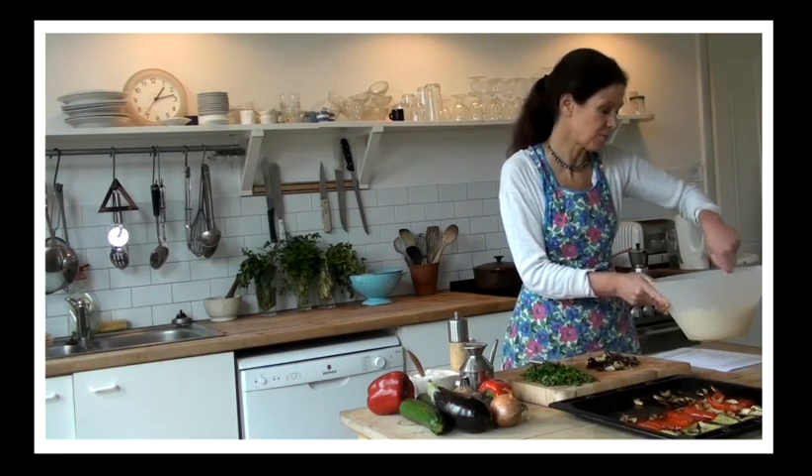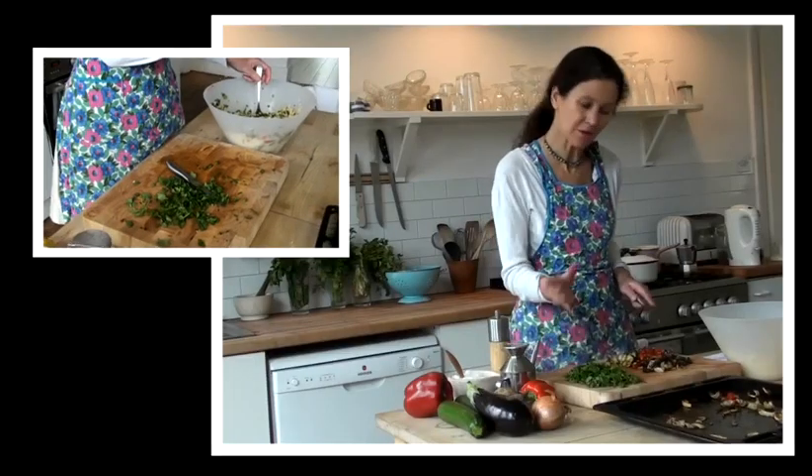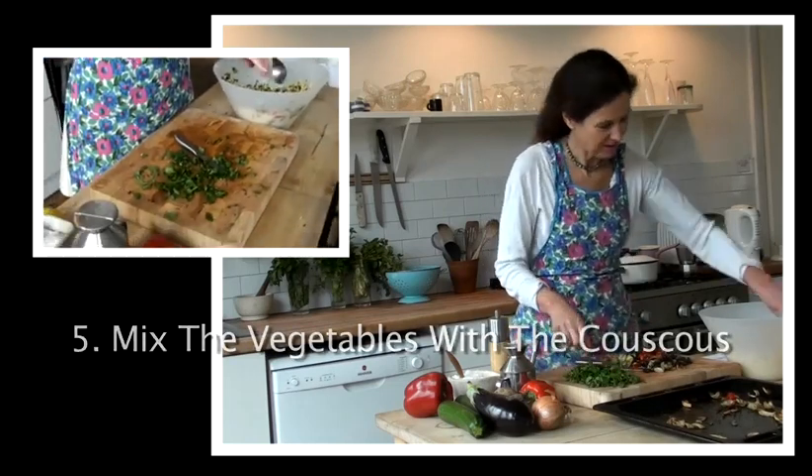Unless, of course, you want to eat it as a warm salad, which is perfectly possible. So we're now ready to combine the herbs and the vegetables all together with the couscous.